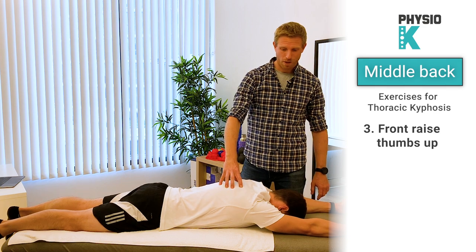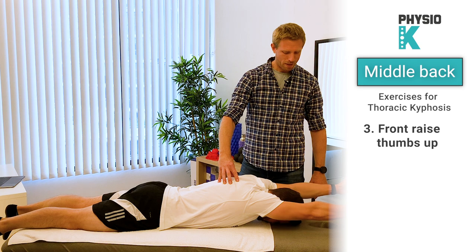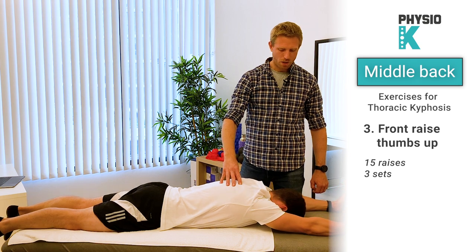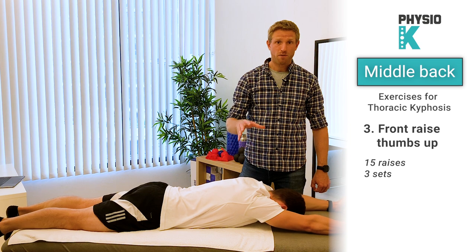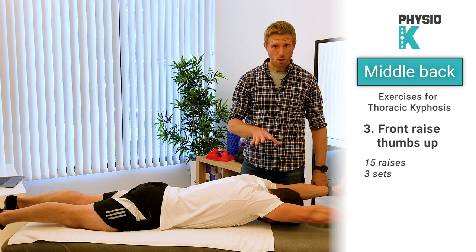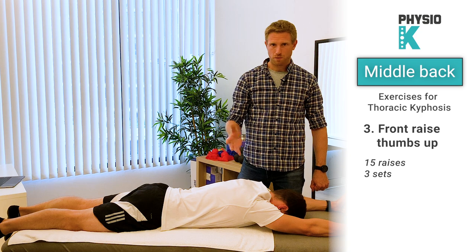Lift up your arms — try not to bend your elbows — and hold for five seconds, then go down again. This is a very challenging one. We'll lift up our arms as far as we can, hold for five seconds, then down again. Try and do this one about 10 to 15 times, three sets if possible. If it were too easy — which I don't think it will be — you can use small weights of one to three kilograms in each hand, again three sets of 10 to 15.